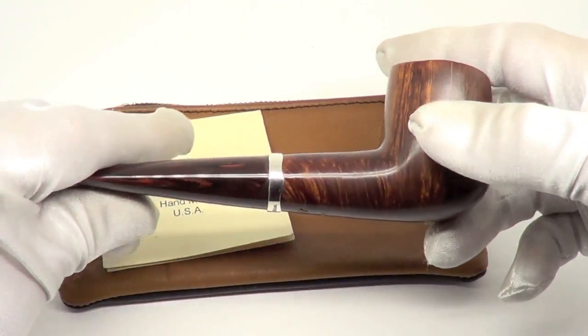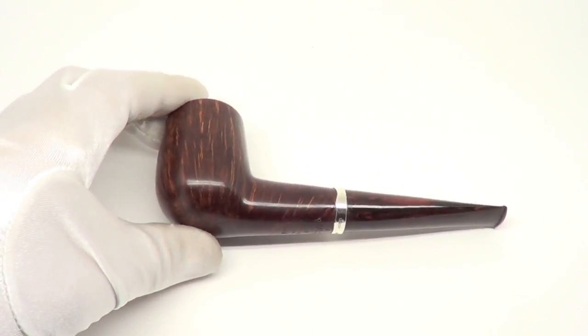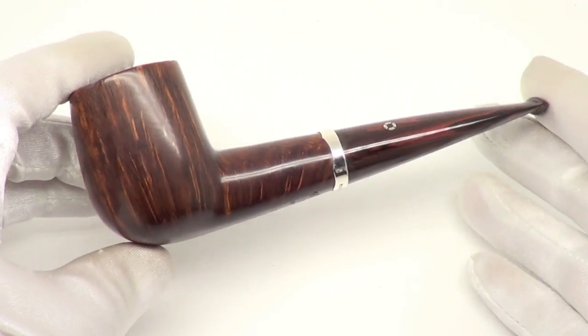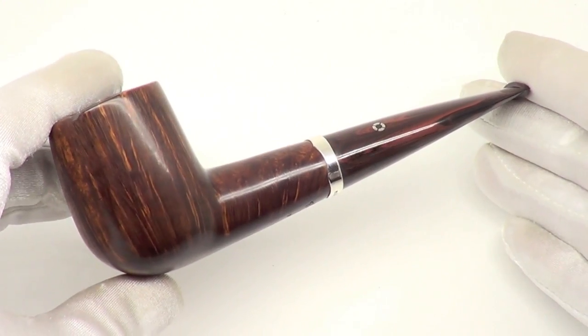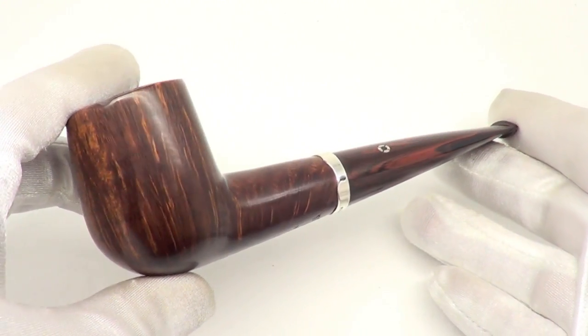Here is a beautiful Larry Roush pipe that comes with the original rudder pipe sleeve. This is a Roush O grade pipe. As you can see, that's a beautiful smooth finish billiard freehand style pipe.